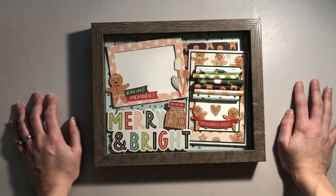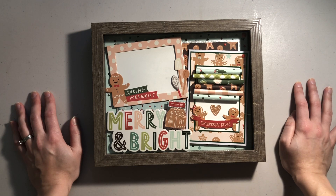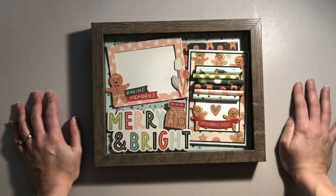That is absolutely one of my all-time favorite paper collections, and Mom, if you're watching this, stop watching — you're going to ruin one of your Christmas presents. I made this layout for my mom for Christmas, so let me pull it out of the shadow box and let's go through everything that I put on it.